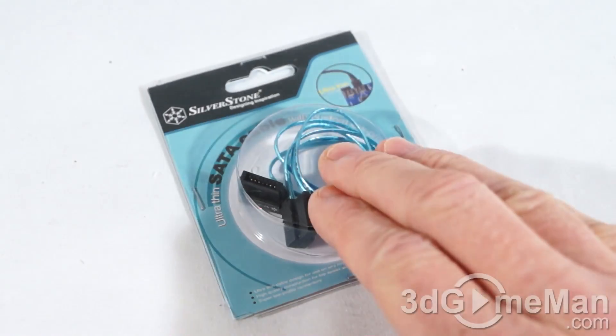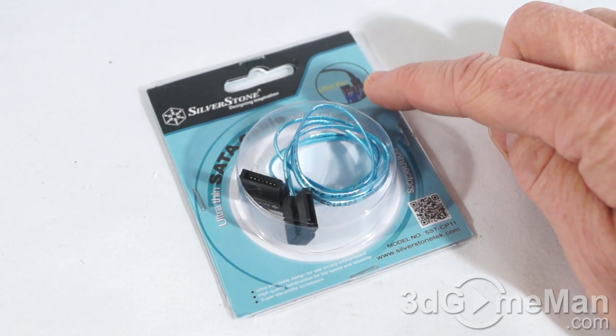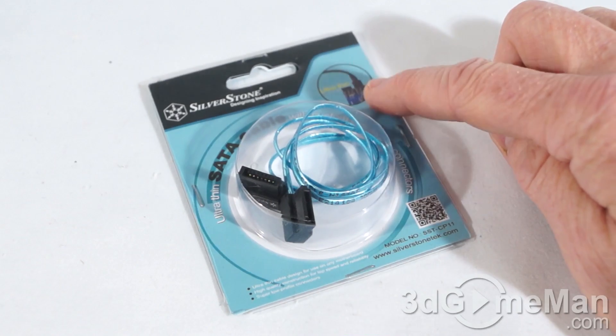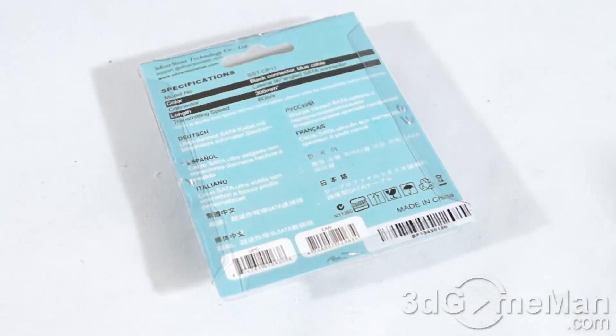The packaging for this product is very simple but effective. You can actually see the product, plus it gives you an illustration of how tiny it actually is compared to a regular Serial ATA cable. On the front they have information about it, and specifications on the back.